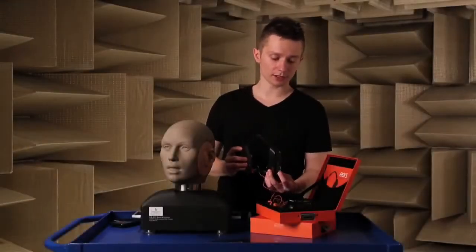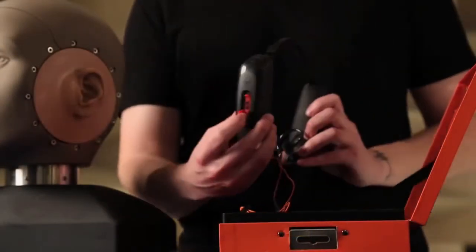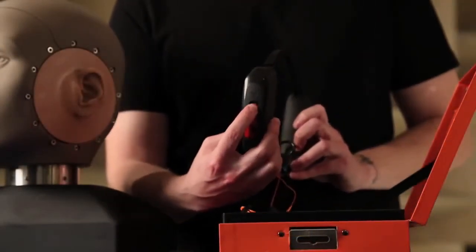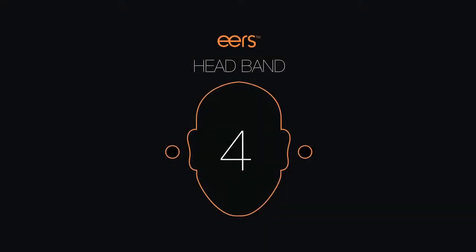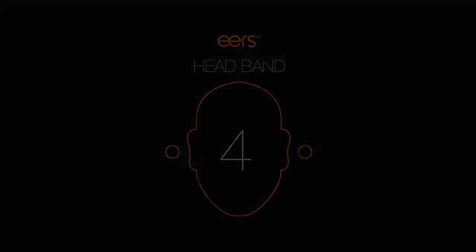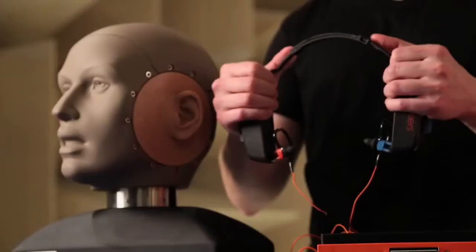The next step is to unlock each side by sliding your finger into the groove and upward until you hear the click. Next, slide the adjustable band wide.